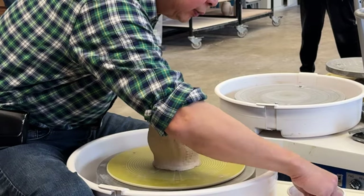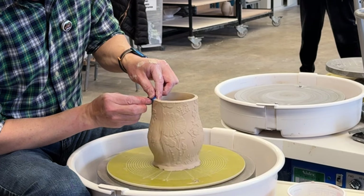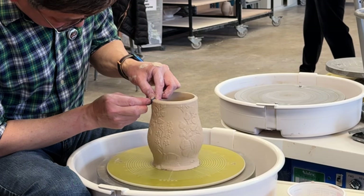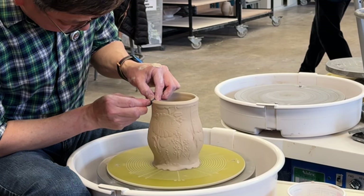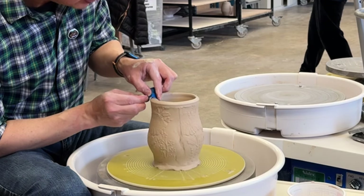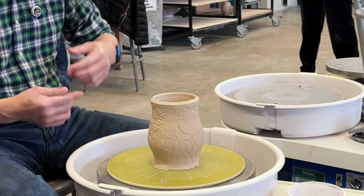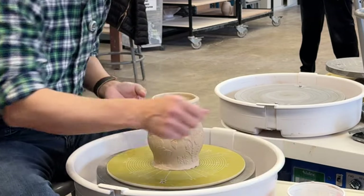You could also work through the top — spin it slowly and compress your rim. If you want to turn this into a pitcher, there's another way. For the handle placement, I would put it here on the same line, and I'll put the spout on the front.